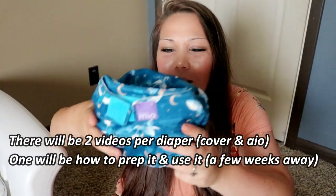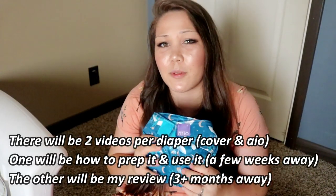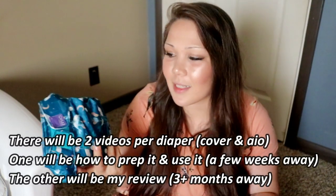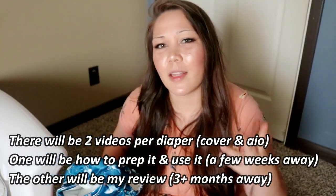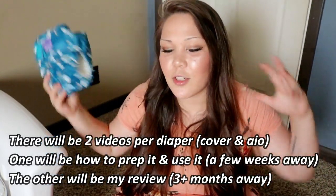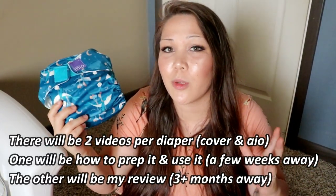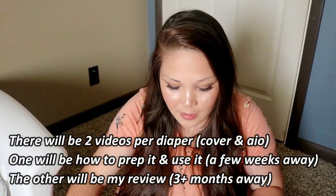That's everything in my Bambino Mio package. I'll definitely be giving away the extra diaper when I do the review. I like to use diapers for about three, sometimes even four months before I review them, because I like to see how they wear and function and get a good overall view. So it will be a few months before you see my honest opinion.